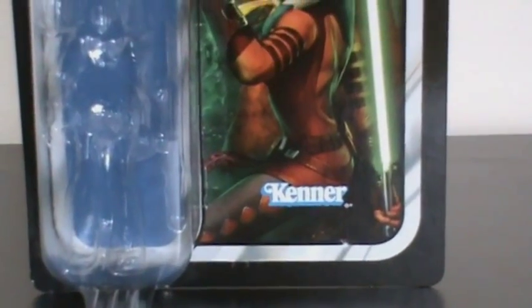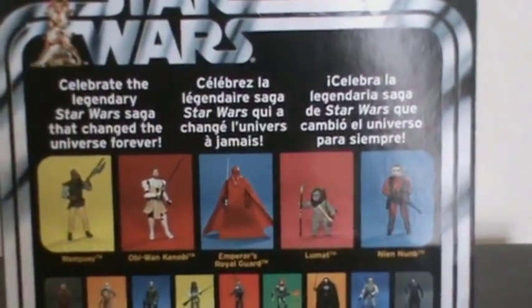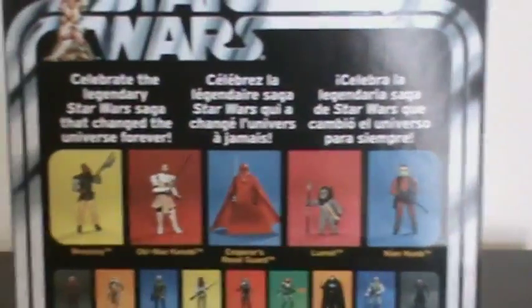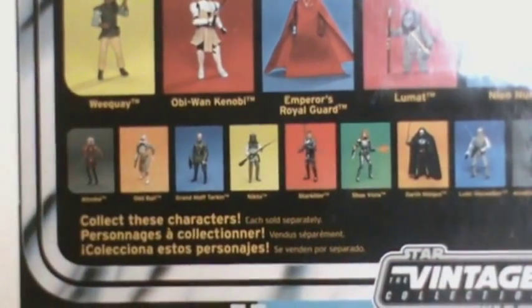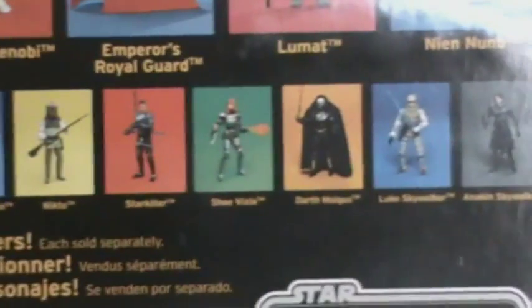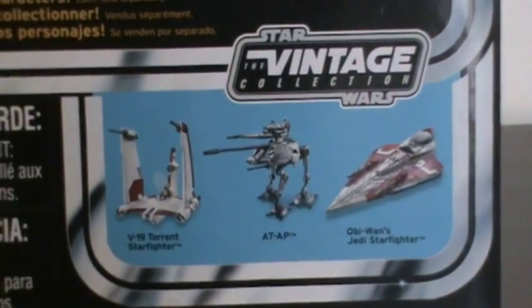You have the Kenner logo at the bottom. Same as with Obi-Wan, since this is from a different region — it's literally not the US card — you can see it in different languages. You can also see the other figures from the wave: Wee Kuei, Obi-Wan, the Emperor's Royal Guard, Lumet, and Yen Nug, as well as Ahsoka. And then there are other figures from previous waves, plus the Vintage Collection vehicles available in stores right now.